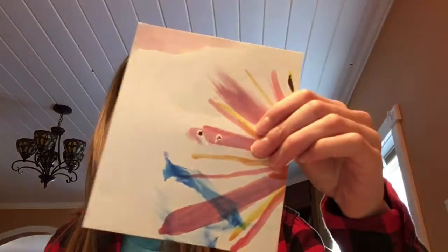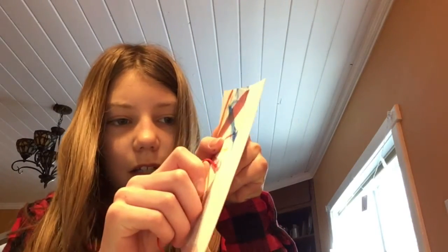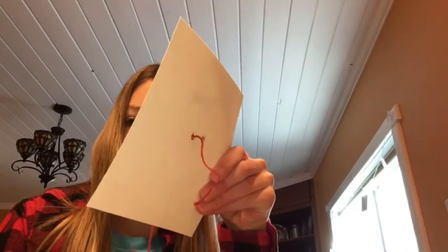Take the back of your card — mine is recycled paper as you can see — and stick one end of the string into one of the holes, then stick the other end into the other hole.